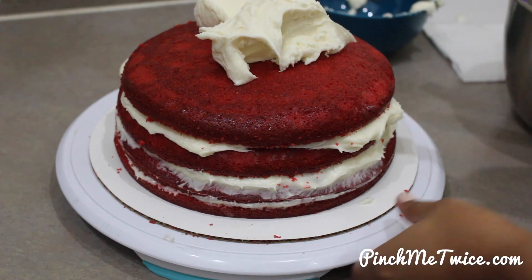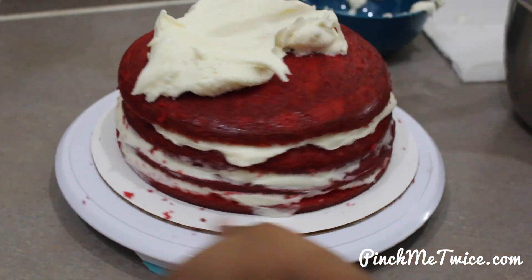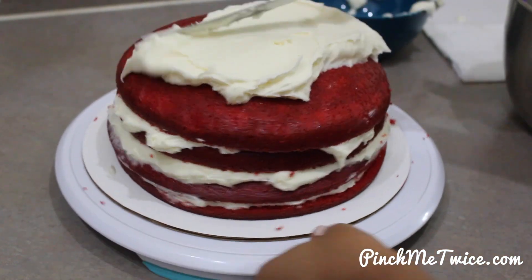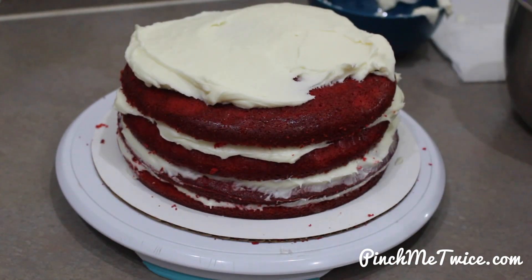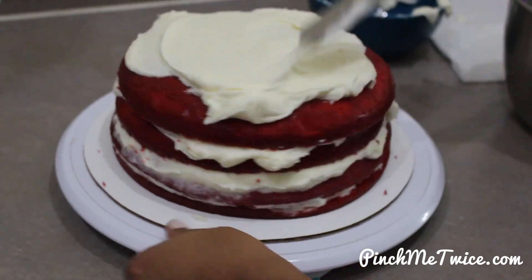As you can see, those small layers when split and with adding one cup of frosting in between makes for a much higher cake. No, I didn't bake more cake — this is just the magic of splitting a cake.